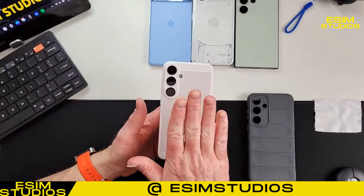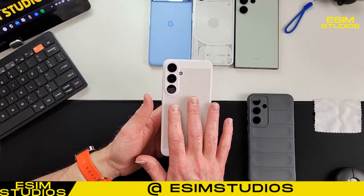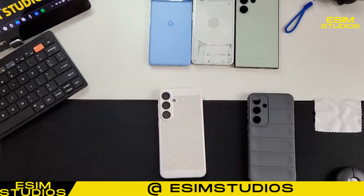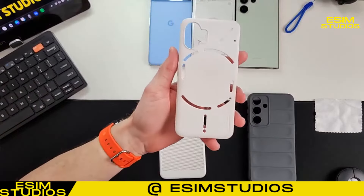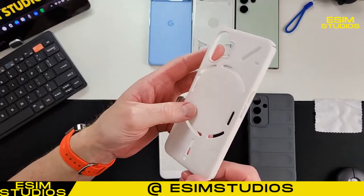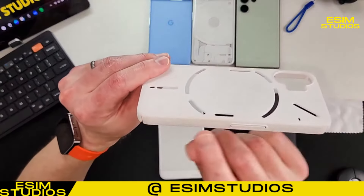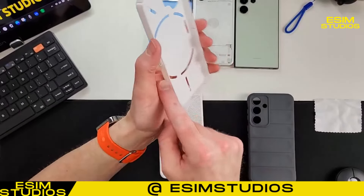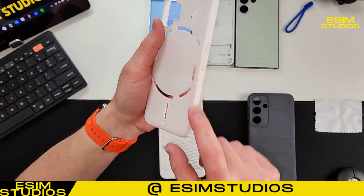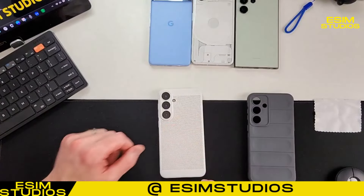One thing you have to worry about with getting a white case - they have this in a bunch of different colors. One downside about having white is that it collects dirt and grime over the months or weeks you use it. Perfect example - here's a case for the Nothing Phone 2, white, fairly similar. You can tell that just using it over time, majority of where your hand touches the case, there's just a little shade of gray just with usage over time. So definitely got to be careful. I always clean my cases every day.